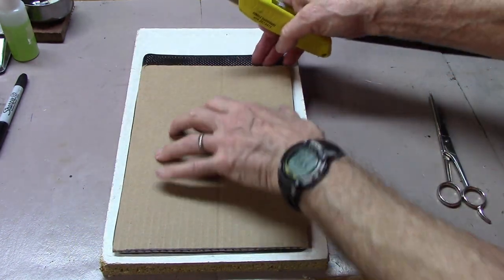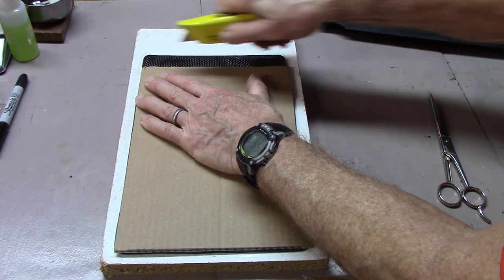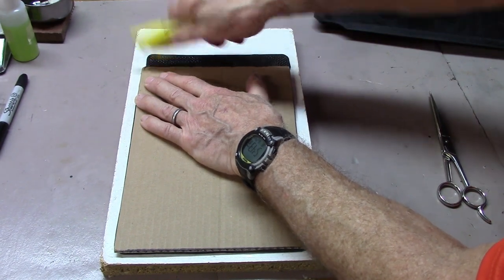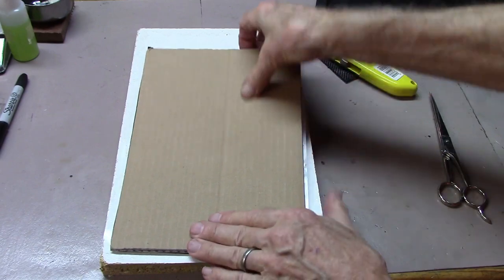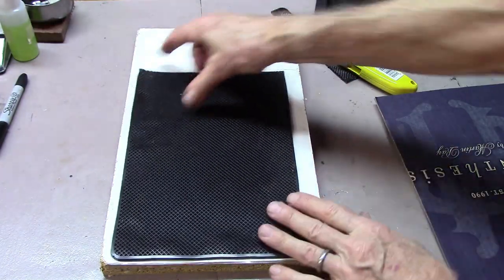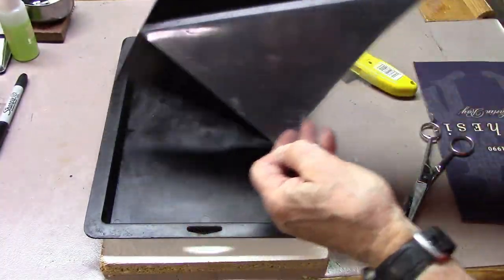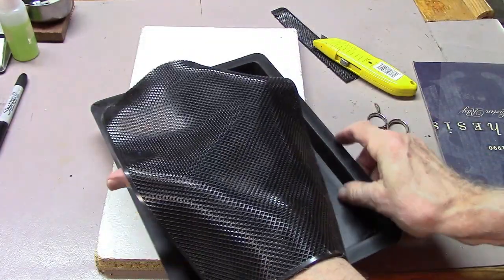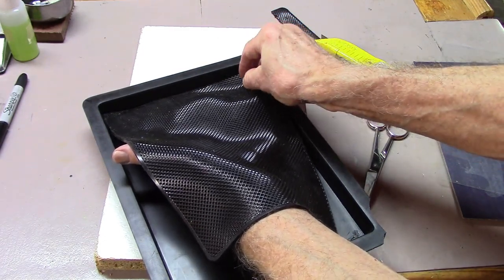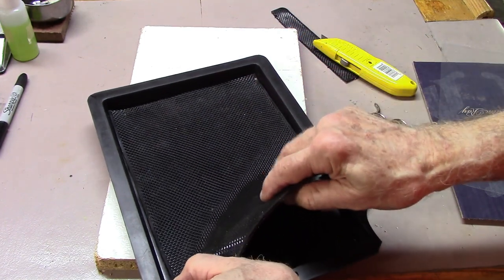Sometimes you'll have to cut off the edge; in this case I just have to cut off the top. We'll trim a little bit on the end there, and then we'll see how it fits. Once we remove the backing, we'll line up the top as best we can and try to bring it down right along the edges.